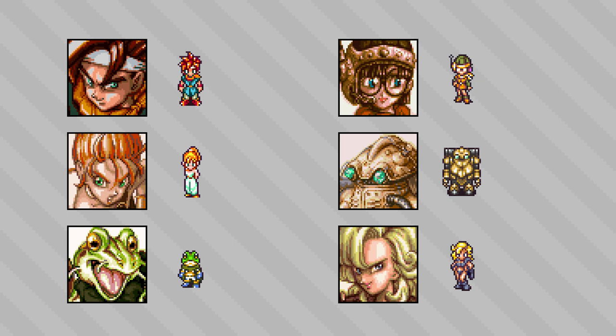What always stood out to me is how the dimension and the colors of these portraits have this almost painted storybook or fairy tale feel about them, and I think that's very fitting of the grand scale of this game.